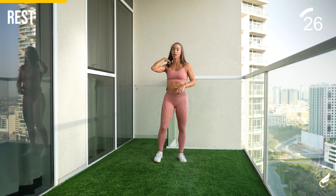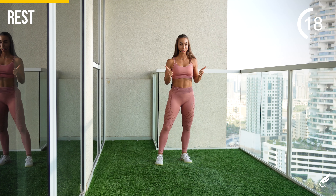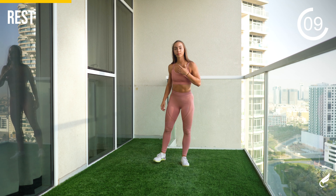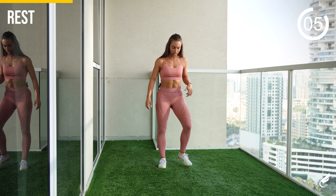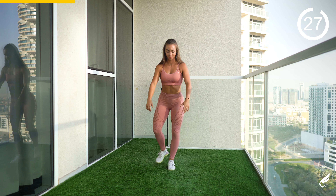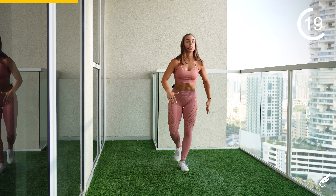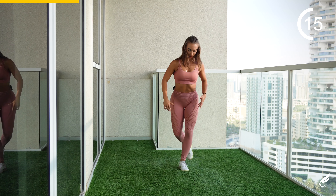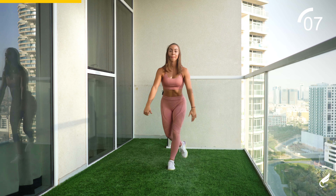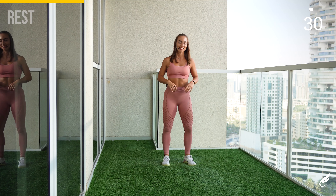We'll perform the same thing on the left side. Rest a little longer. Let's get ready. In five, four, three, two, and one. Let's start. Good, all the way down, don't cut the move. Put more pressure on the front leg — feel the glutes, feel the side of your leg working. And five, four, three, two, and one. Good, get some rest — 30 seconds again.